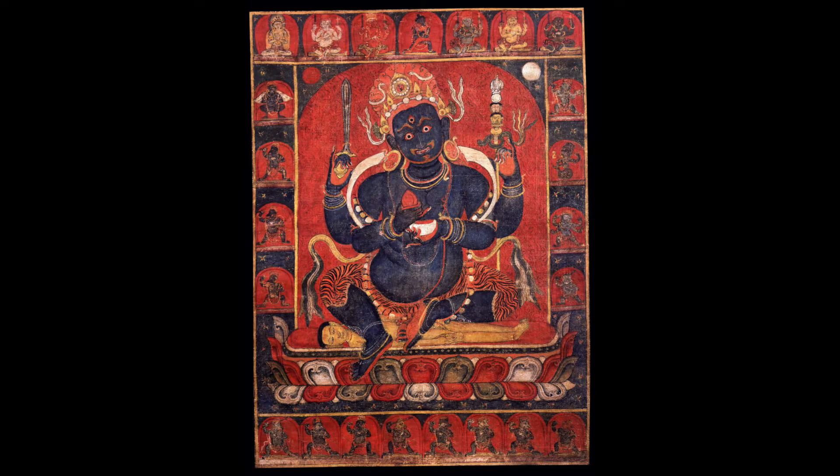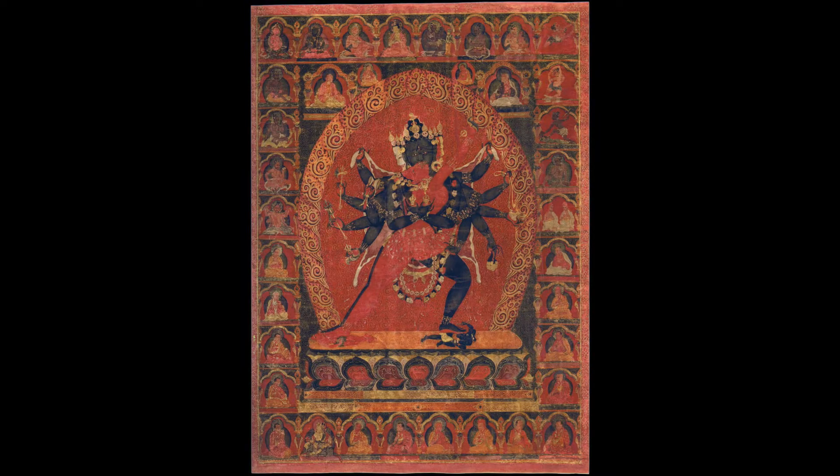The chatur-bhuja, with one face and four arms, we find primarily in art — in painting — and it is associated very much with Chakrasambhara, the meditational deity. Panjarnata Mahakala we commonly find with Hevajra, and the chatur-mukha Mahakala we find with Guhya Samaja. So there are relationships between different forms of Mahakala and different meditational deities. These belong to the Sarma traditions — the new tantras of India that went to Tibet.